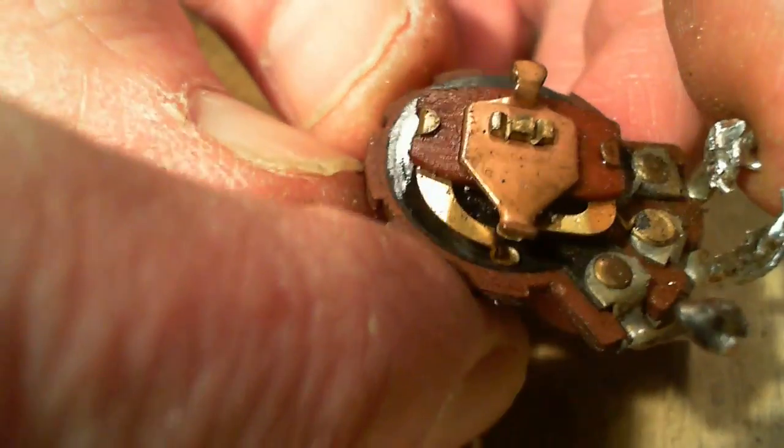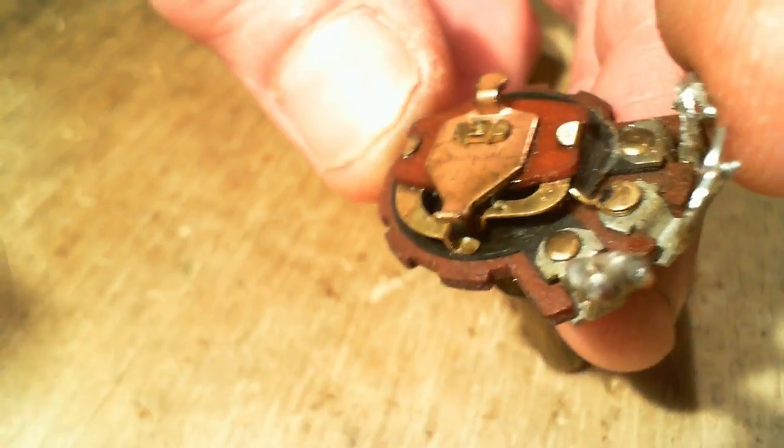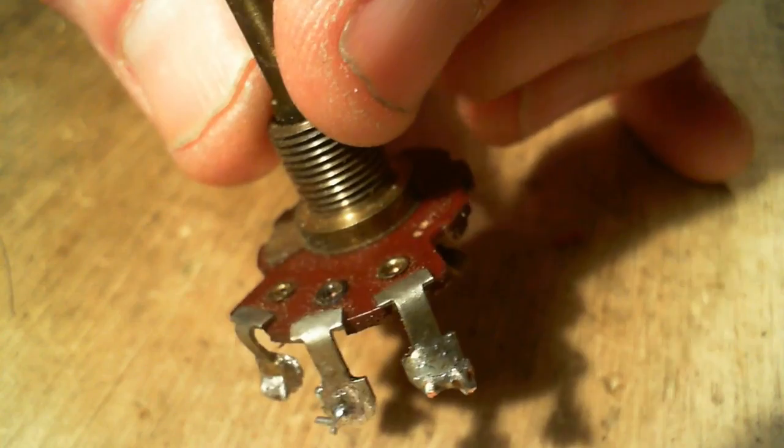But that's not the ones we're worried about. We're looking at the outside contacts — here and here. Now which one of these was the defective one? I can't remember off hand. Let's see if we can spot it.